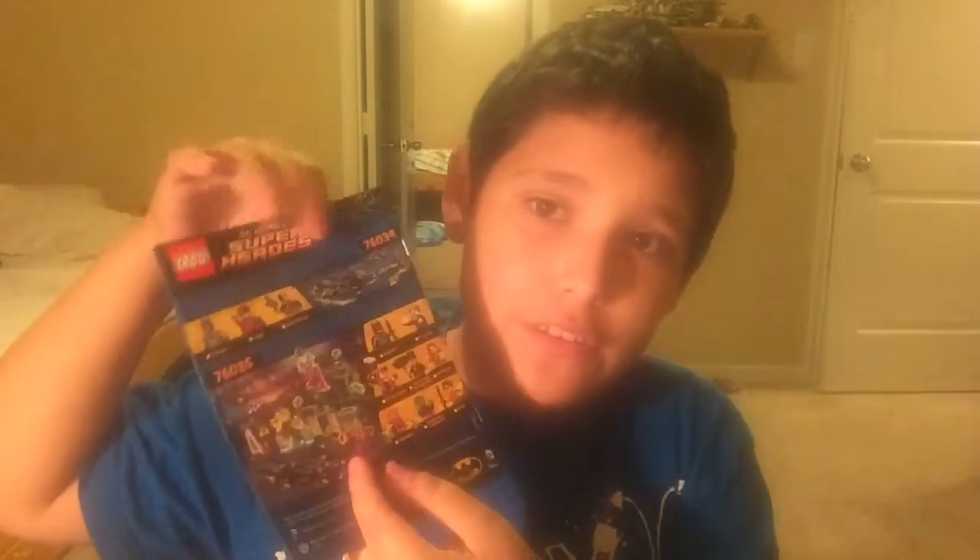The bags we have are bag one, bag two, and bag three, which is the last bag. There's the instruction booklet, which is a nice hefty one, the comic book that comes with the Lego set, and last but not least, the stickers. Let's put it in time-lapse and get this thing started.